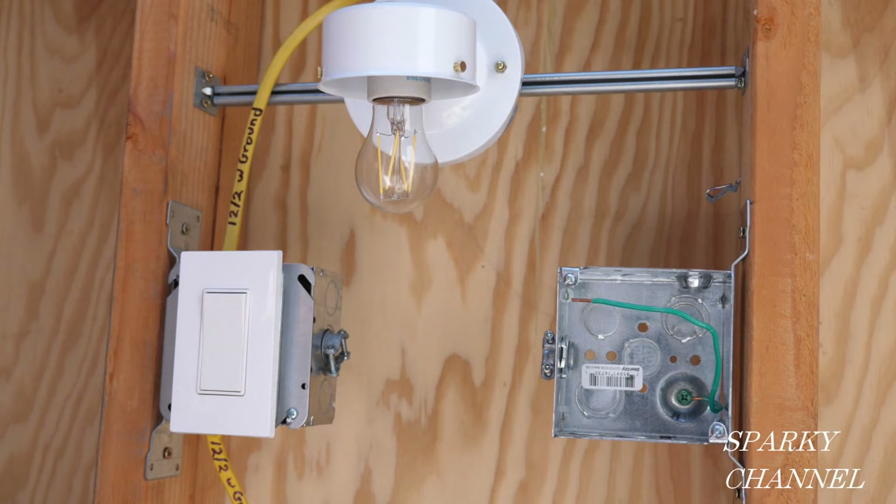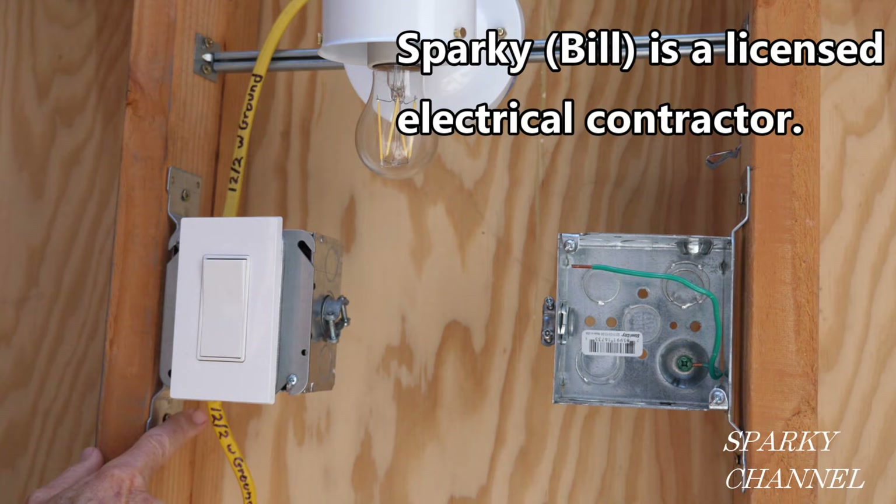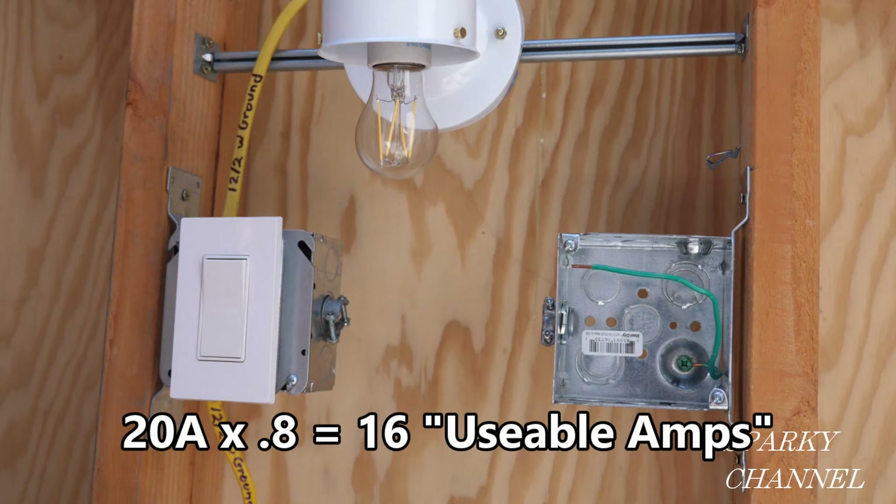What you've got to know is what amperage is your circuit. In this case, this is a 20-amp circuit, and this is a 12-2 with ground cabling coming in through this circuit. So the 20 amps — you multiply that by 0.8, which gives you 16 usable amps, which is considered to give you a safe amperage load for that circuit.